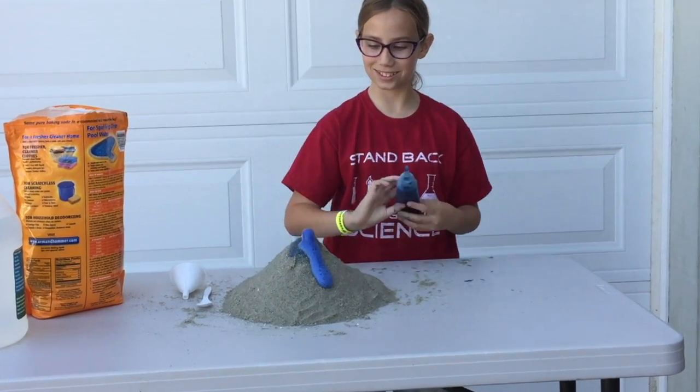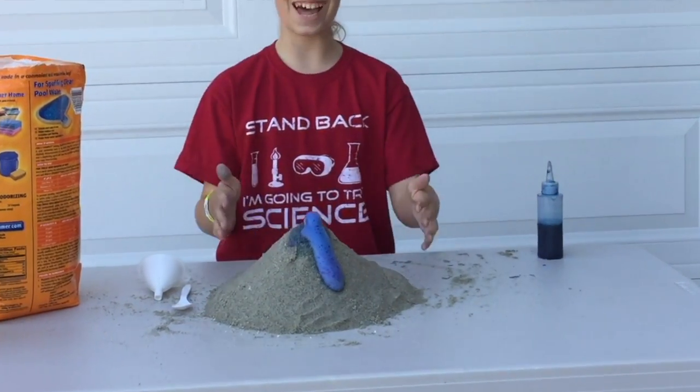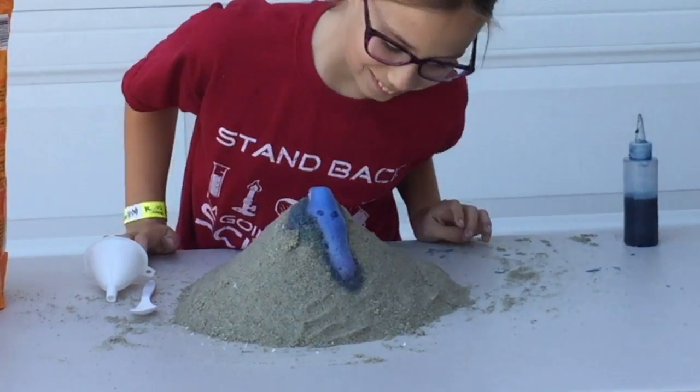There we go — it's blue lava! Sort of purple.